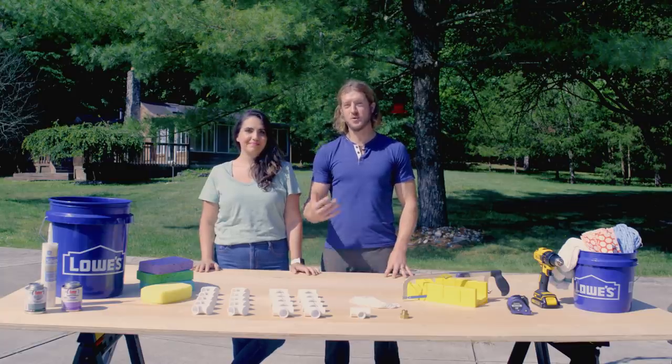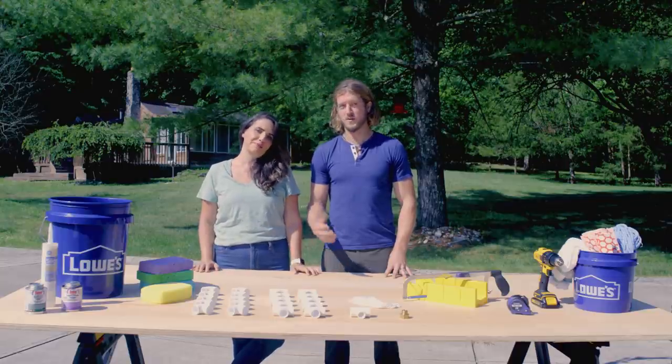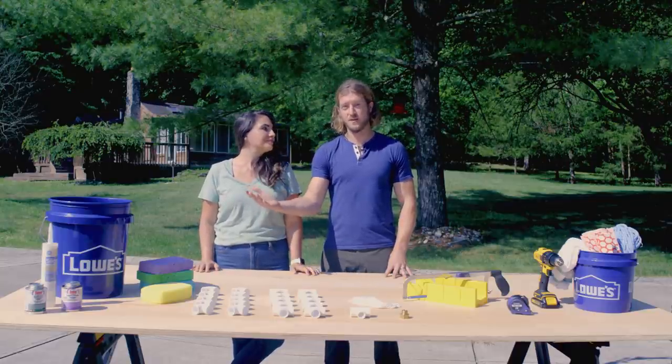Hey everyone, I'm Wes. I'm Kathleen. And today we're going to be building a super simple summertime water project. If it were up to our kids we would spend every day in the car wash and we would just keep going through it over and over. So instead of washing our cars till the paint falls off, we're bringing the car wash back home.